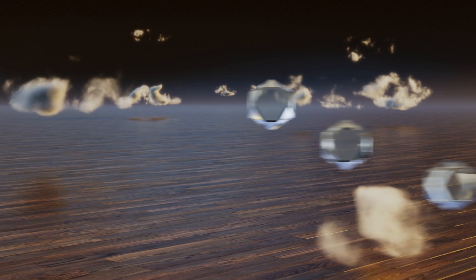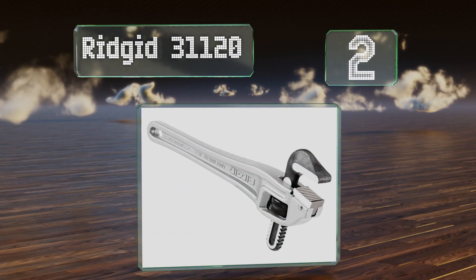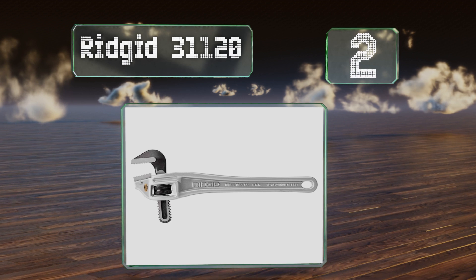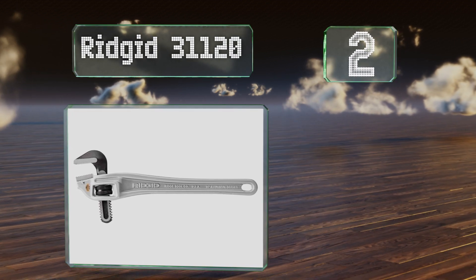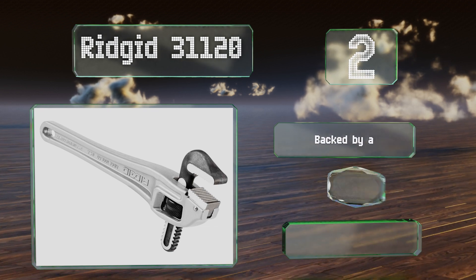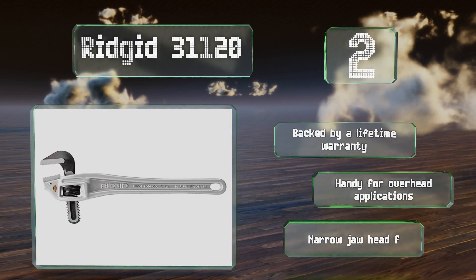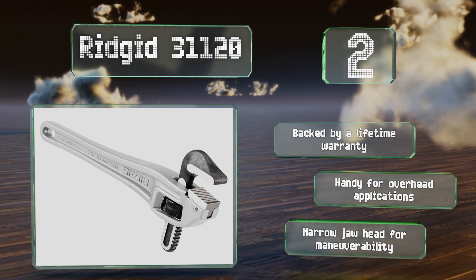At number 2. The offset design employed by the Rigid 31120 means that it's lighter than traditional models, which makes it easier to use without giving up much in terms of strength. It's great for squeezing into those hard-to-reach areas. This one's backed by a lifetime warranty and handy for overhead applications. It's got a narrow jaw head for maneuverability.